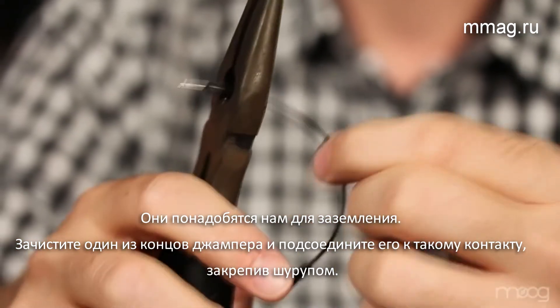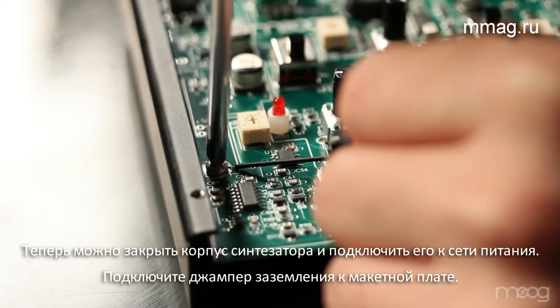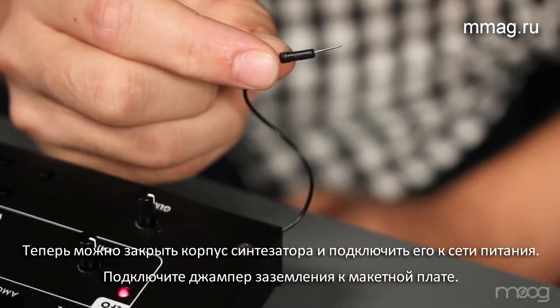Simply strip one end of a jumper cable, wrap it around the ground screw, and tighten. You can now close the Werkstatt. Now we have our ground jumper cable coming out of the side of the Werkstatt, so let's patch this into our breadboard.